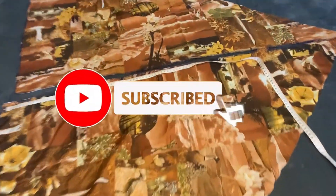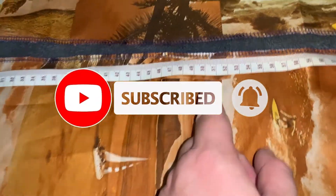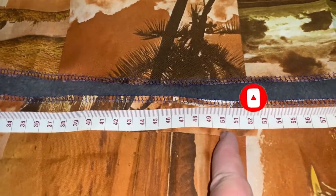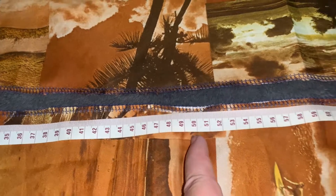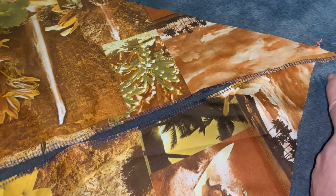Now all we're going to do is sew these two pieces of fabric to about 50 centimetres. You may want to measure your neckline, and we're going to sew right down to the bottom, leaving a point here.